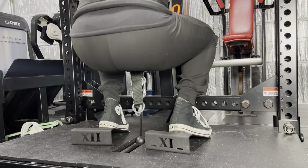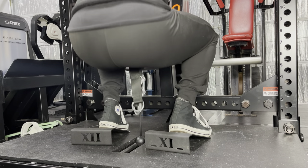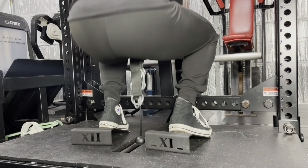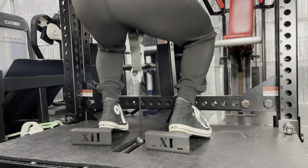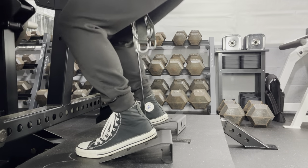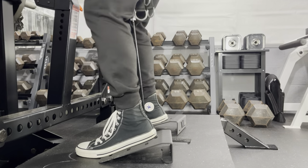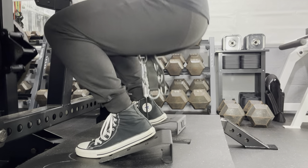I put a 3-foot by 4-foot horse stall mat on the platform that requires fewer cuts than a 6-foot by 4-foot horse stall mat. The stall mat provides grip when using accessories like squat wedges. Here I have the 12-11 squat wedges with a 17-degree angle, and these seem to work very well for me. With the wedges, I can bias the quad, less ankle flexibility is needed, and I think it's more lower back friendly.